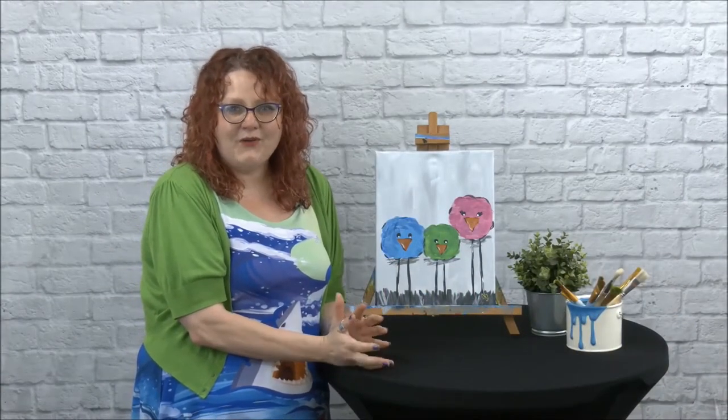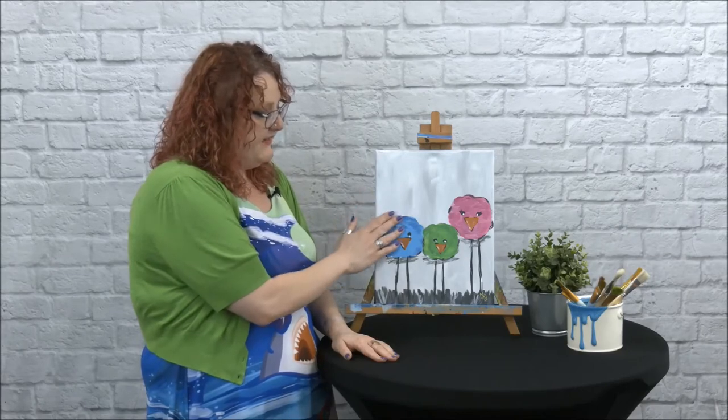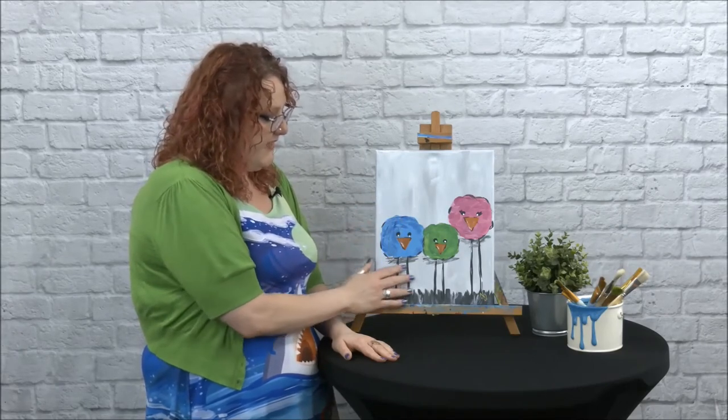Welcome to Beyond the Classroom with the Vigo County Public Library. I'm Nicole and today we're going to be painting these lovely fluffy birds. We're going to be learning about things like grayscale, contrast, highlighting, and mainly we're going to have fun.